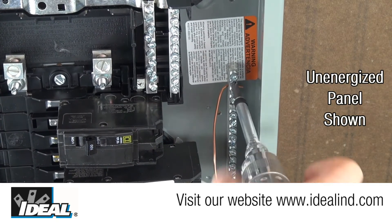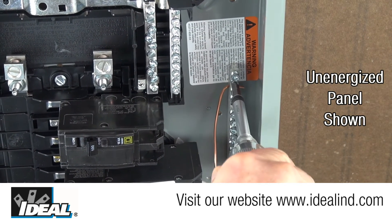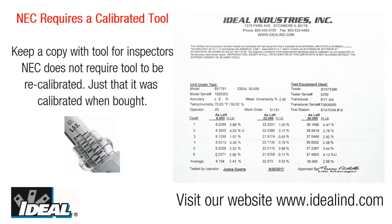The tool meets or exceeds this requirement in both the clockwise and counterclockwise directions. A calibration certificate is included with the tool that you should keep handy to show your electrical inspector if needed on the job site. Keeping an extra copy on file is recommended as the NEC requires a calibrated tool is used.